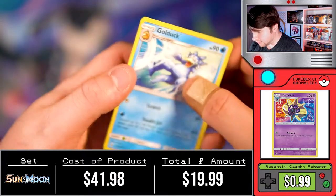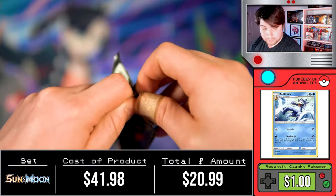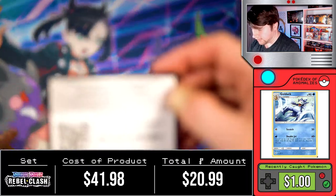We got a Sunskirt and a Golduck, so the Sun and Moon packs were absolute garbage. We're just going to move right on to the Rebel Clash packs.